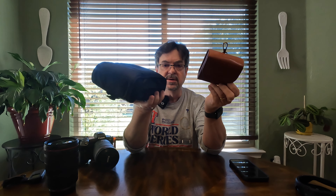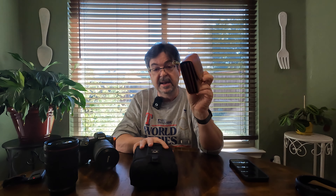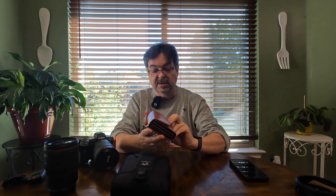The first thing I picked up was this set of Kase magnetic filters. Just to give you a little comparison, I had the Lee filter system before. You can see the difference — much smaller form factor. Carrying the Lee system around in your backpack is a little more difficult. I was intrigued by the magnetic aspect of Kase, and I know Kase has great quality.